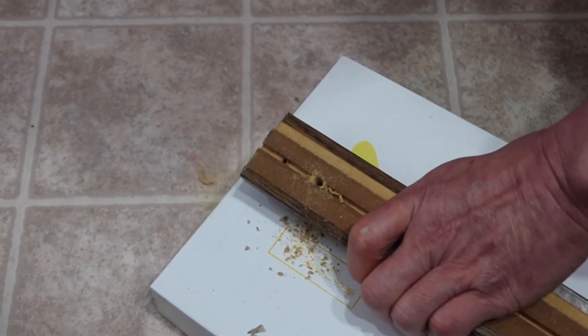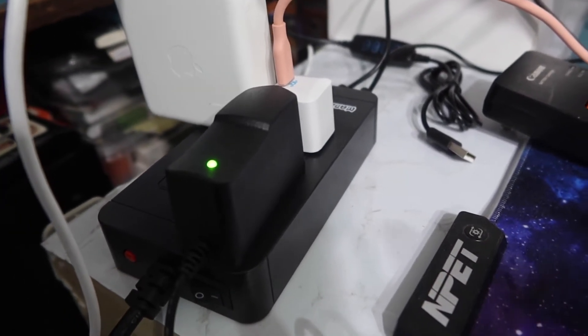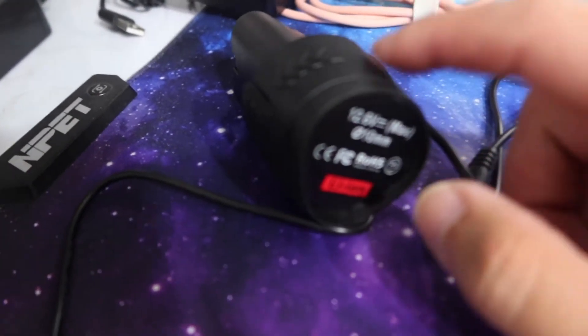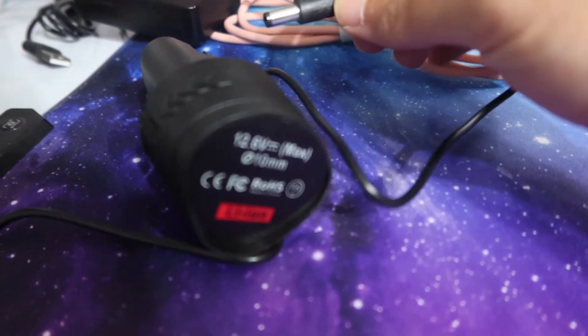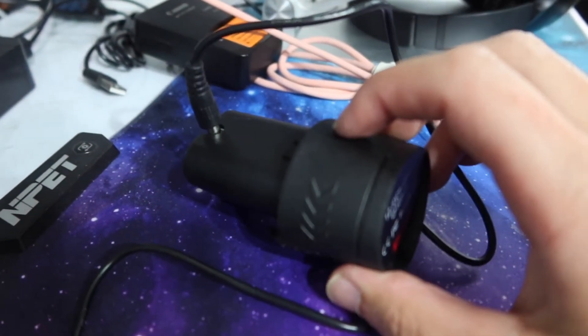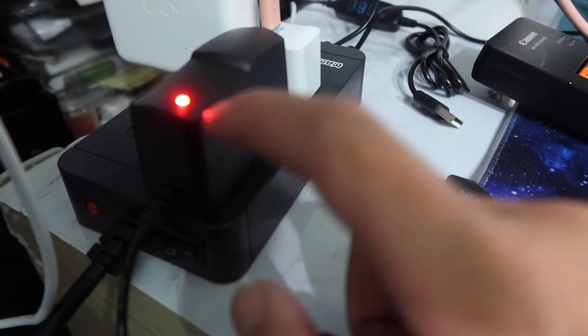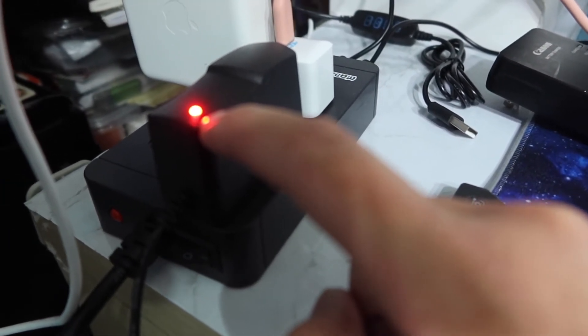To charge, plug the cable in and you'll see a green light on the charger. Then plug the cable into the battery — the light turns red, meaning it's charging. Once it turns green, the battery is fully charged. That's how you recharge the product.